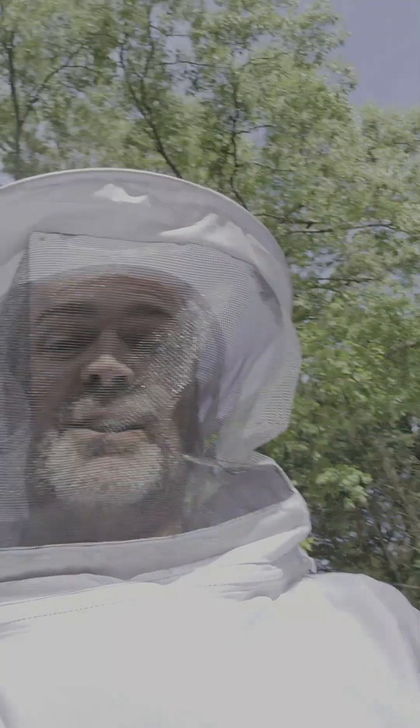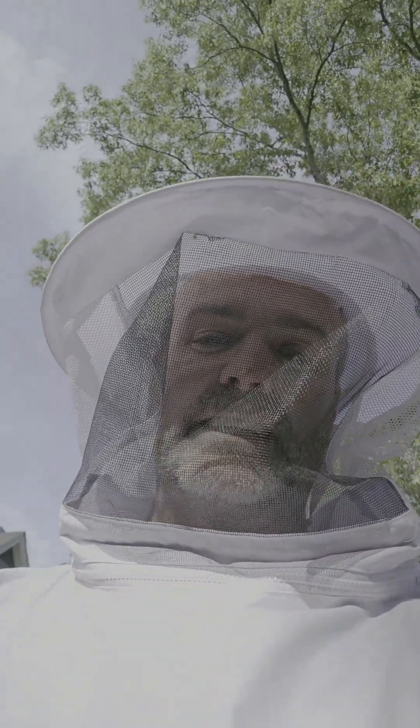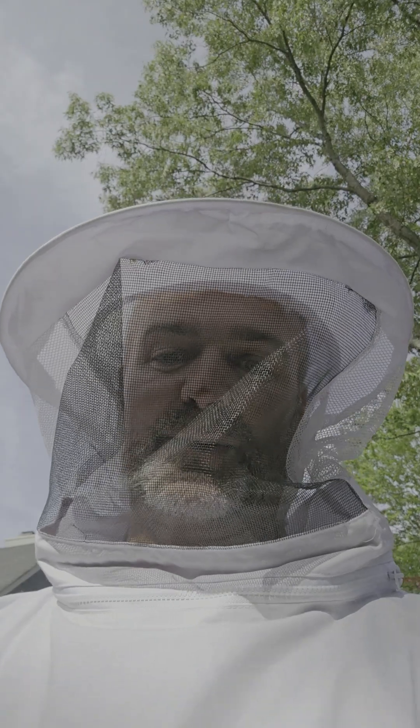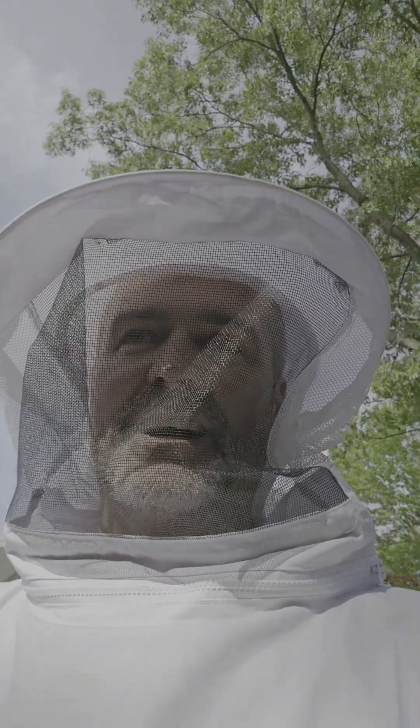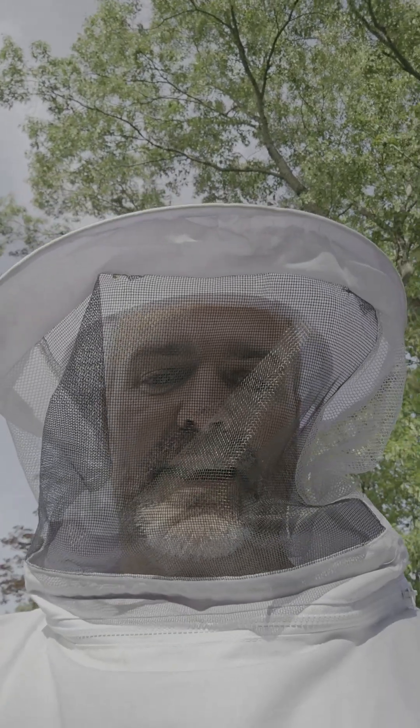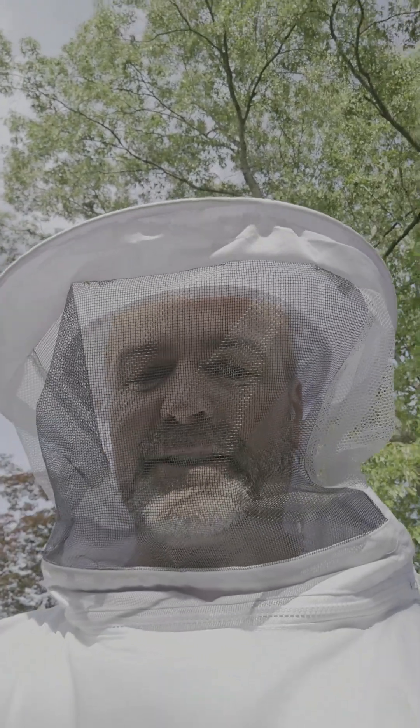But we found the queen — so this is exciting! Check out the link in this video and you'll see the full video where we highlight the queen. She hatched out, no eggs yet but you never know. She hasn't done her mating flight yet, but she's about to, and then we should start seeing some eggs. I'll see y'all around.